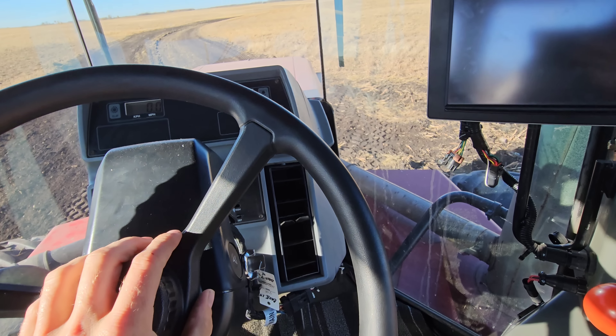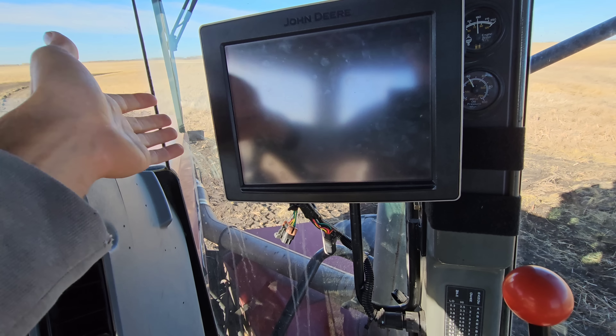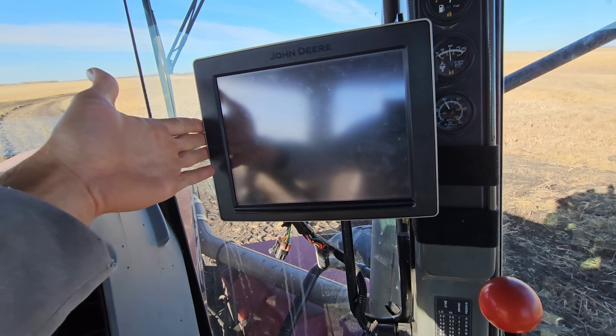And of course, once we were out there this spring doing our burn off - boom, oh no, we needed the blade. Thanks Lane for spotting us there. So that's what we're doing.